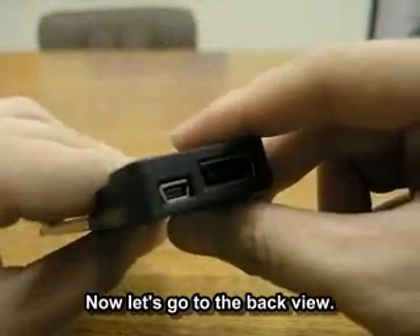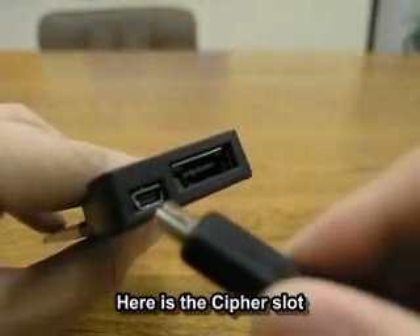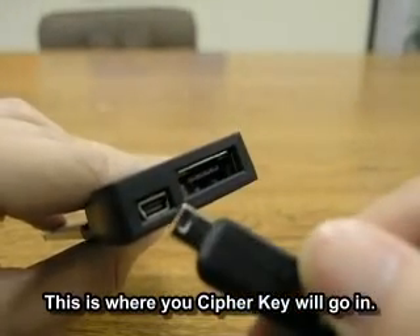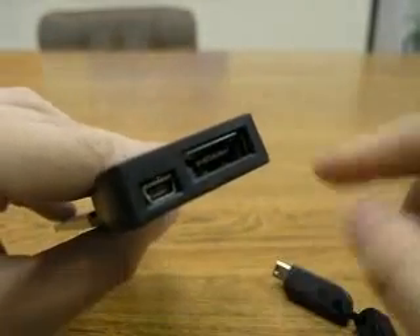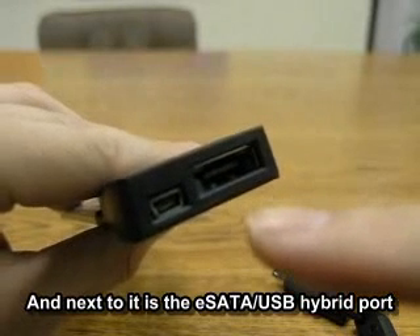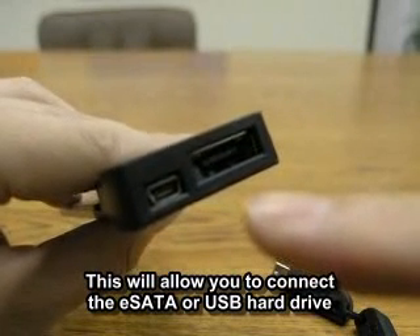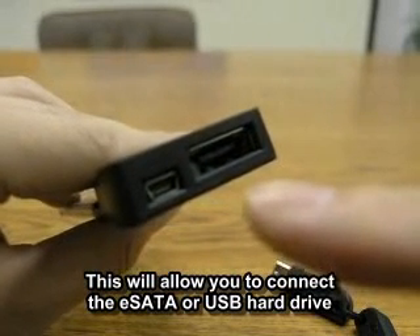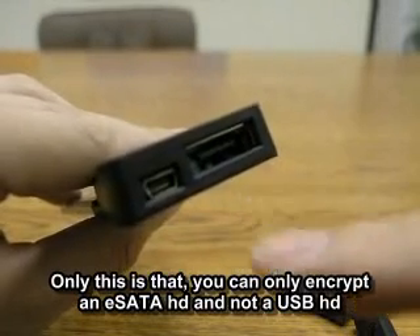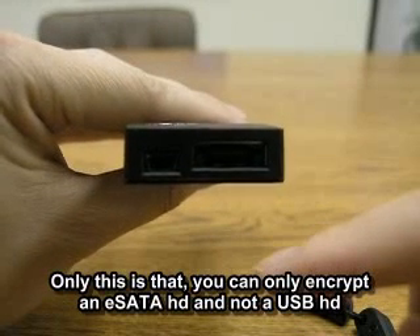Now let's go to the back view. Here's the Cypher slot — this is where your Cypher key would go in. Next to it is the eSATA USB hybrid port. This will allow you to connect an eSATA hard drive or a USB hard drive. The only thing is that you can only encrypt an eSATA hard drive, not a USB hard drive.